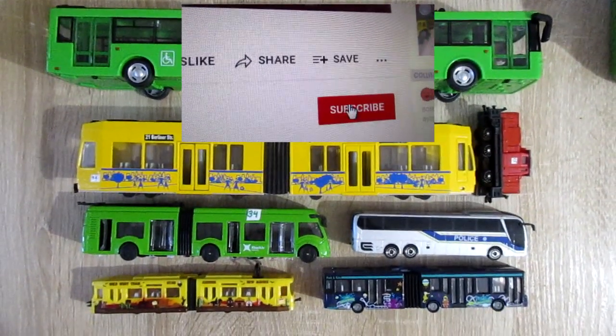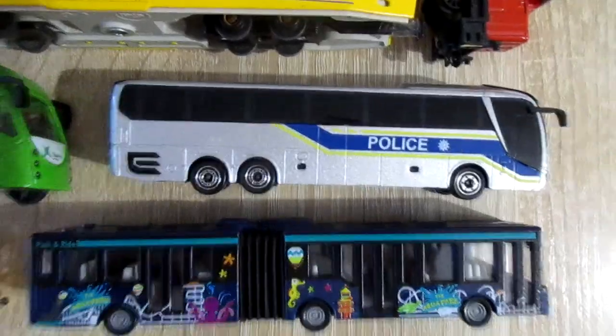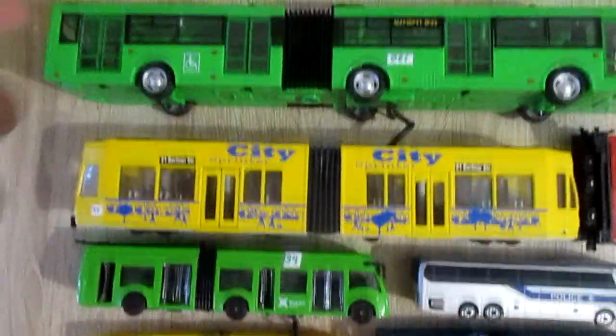Hi my dear subscribers! In this video: buses, trams and trolley buses.